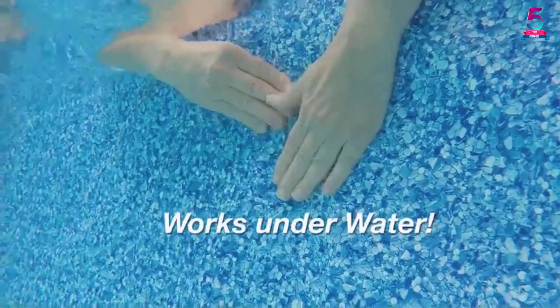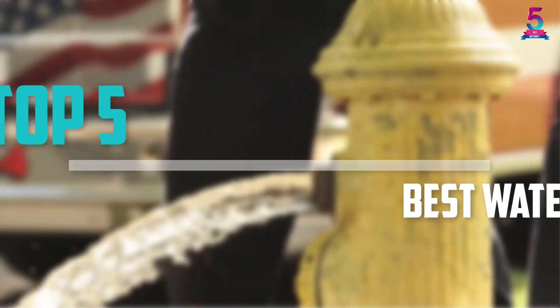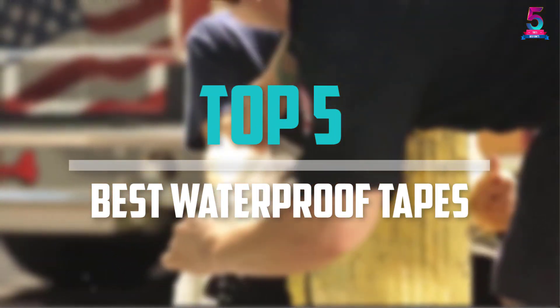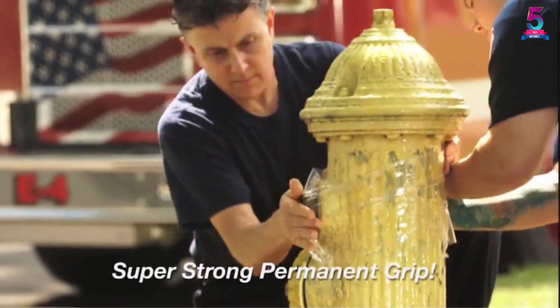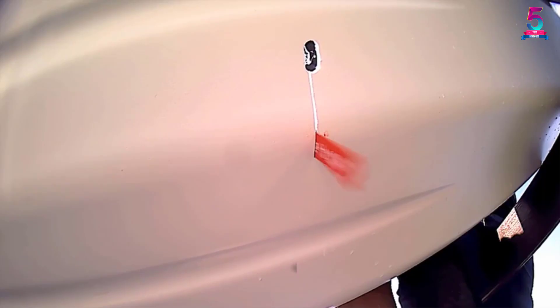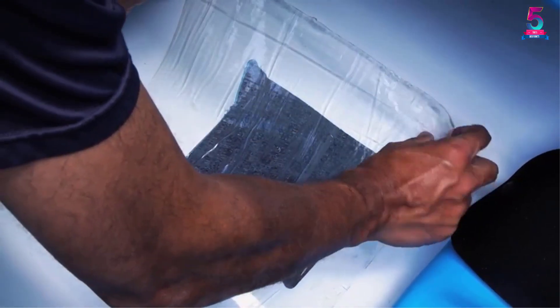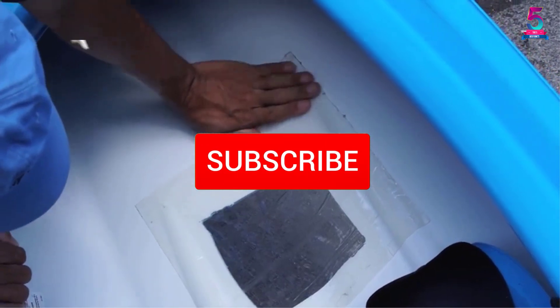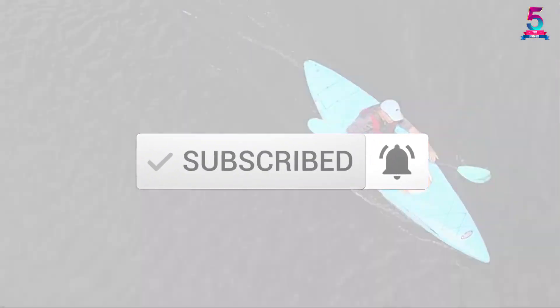Are you looking for the best waterproof tapes in your budget? In today's video we break down the top 5 best waterproof tapes that are available on the market. This list is based on price, quality, durability, and more. Check out the description below for more information, and make sure you subscribe for more reviews. Let's get started.